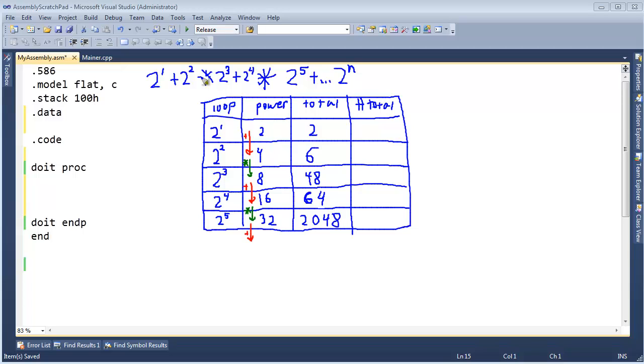We're also not considering order of operations. Ideally we would do the multiplications before we do the additions, but in this problem we're being like the standard dumb calculator, which just takes in the operations as we go. So what's the hex total? 2 in decimal is still 2 in hex, and 6 in decimal is still 6 in hex. And then 48 in hex is 30 — 3 times 16 is 48. 64 in hex is 40. So hopefully you're starting to see a pattern here. And then 2048 in hex is 800, so you should definitely be starting to see some patterns.